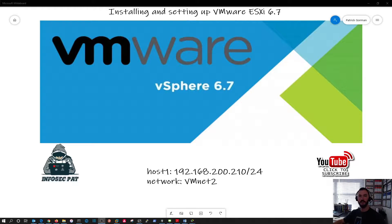Welcome back. As I said in the intro, we're going to be installing and setting up ESXi 6.7 within VMware Workstation. For our network setup we're going to be using the subnet of 192.168.200.x, and specifically we're going to use 210 as our last octet. The network we're going to be using is VMNet2. VMware ESXi is a type 1 hypervisor that sits and installs on a physical server in your data center or company.